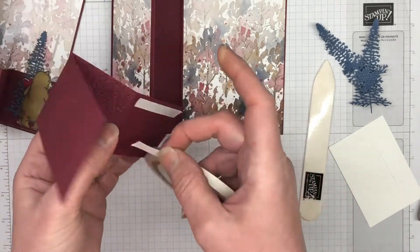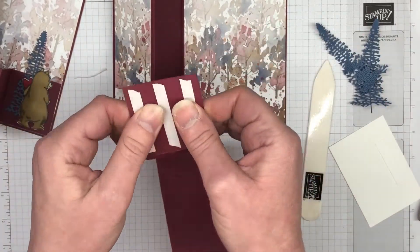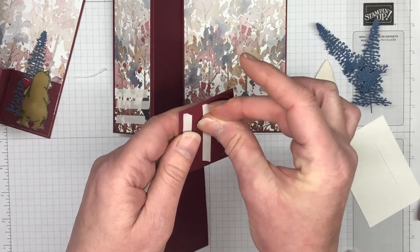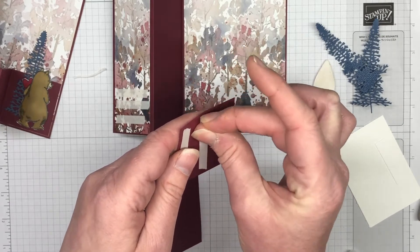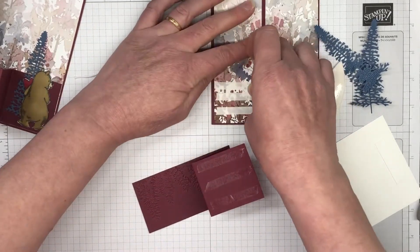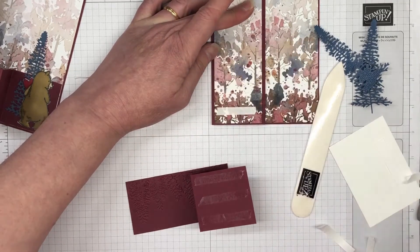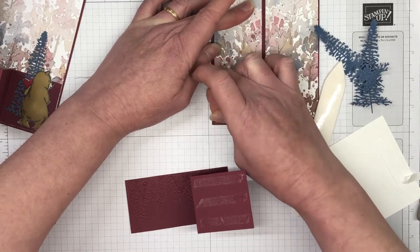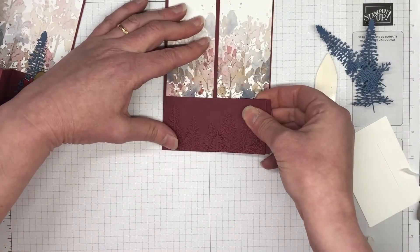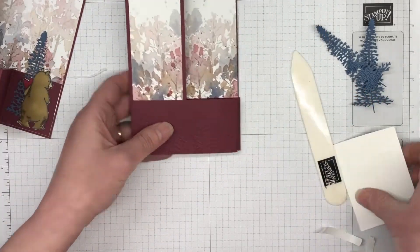We have two of those beautiful trees, and in the background there are gorgeous colours — Soft Suede, Merry Merlot, and Misty Moonlight — absolutely beautiful, very autumnal colours. I'm just removing the rest of that tear and tape strip and I'm placing the card down while it's together so that when you're folding it back, you know it's in the right position. There we have it — we know that's going to open and close perfectly.